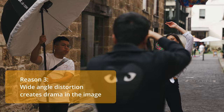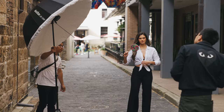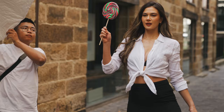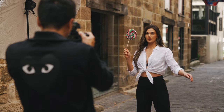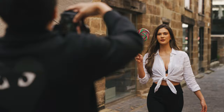A tip would be: place her head at the middle of the image where there's the least distortion, and try to put her legs at the edge or corner of the image so her legs look longer. Also make sure you try all possible ways of posing — sometimes it works, sometimes it doesn't. It's always good to shoot a bit more and then choose.